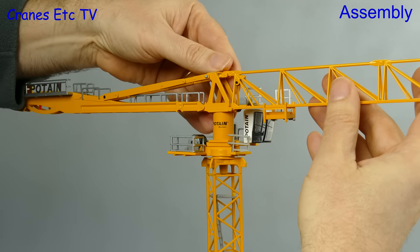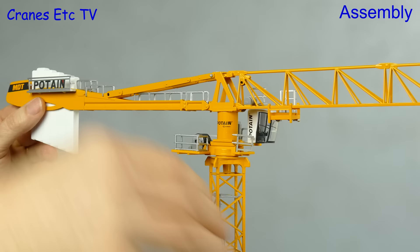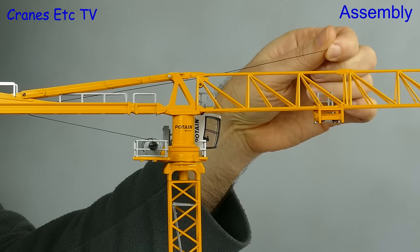The model looks laid back at this point but then we add on the main jib and it leans forward somewhat aggressively. To keep things in balance we need some counterweight, which is cast as a big single block and just drops in at the back. The last job is to add the hook - we take some thread off of the hoist drum and then just follow the rope path in the instructions.